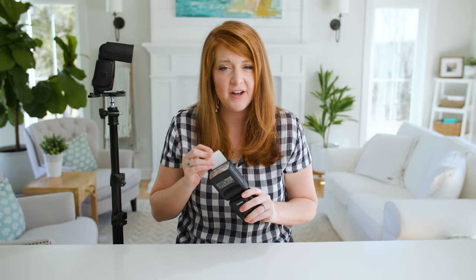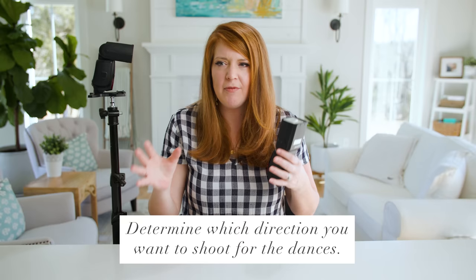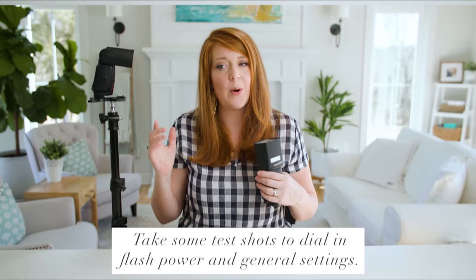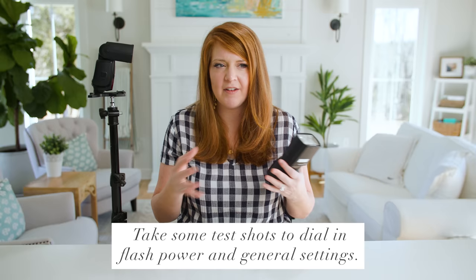The first thing I do is go to the dance floor and decide what I want in the background — probably not the DJ and all his equipment. I find the background I want, and then from that position I set up my off-camera flash either 45 degrees to the right of me or 45 degrees to the left. That's a great starting place. Then I test the power of the off-camera flash. I'll have Michael — or you'd have your second shooter — stand approximately where the couple will be dancing, and we take a test shot. We can start at 1/64th power, which is kind of mid-range, and decide: is that bright enough? Is that too dark? Then make adjustments.